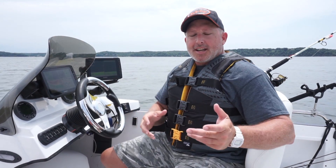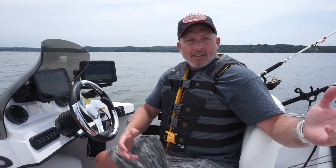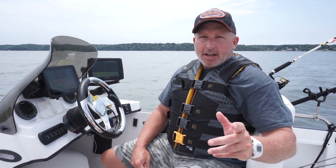Hey everybody, it's Jeff Williams. Today I'm out here doing two of my favorite things — I've been out catfishing, and we caught a few catfish this morning. But one of my all-time favorite things to do is come out here and catch summertime crappie. I'm going to show you some tips on how I find those crappie, how I target them, and how I catch them.